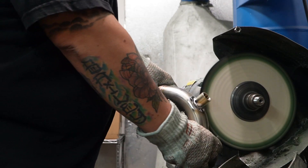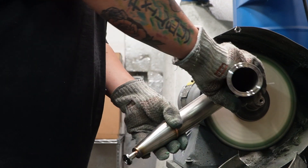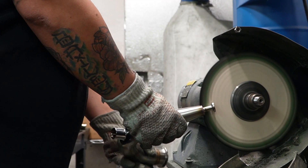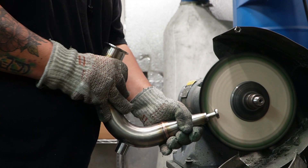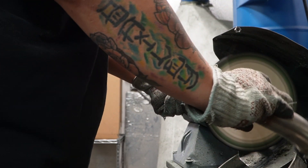Since two out of three of our thumper connections are now officially complete, Noah's going to take the opportunity to buff them and check those pieces off his production list. It's also a great idea to buff your ferrules connected to your thumper stem now — they're a little bit tricky to buff after we weld our thumper into one piece, which we'll be doing next.